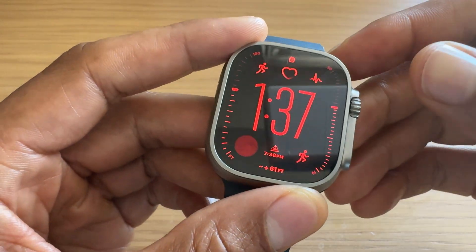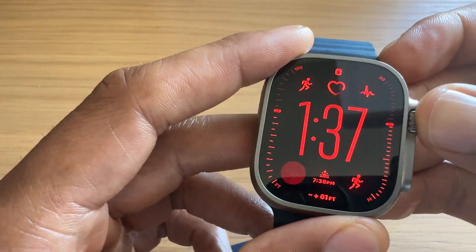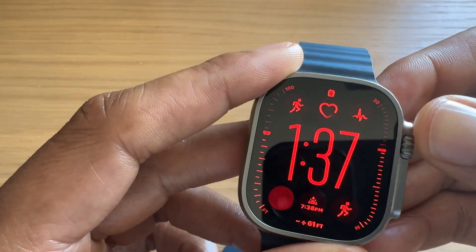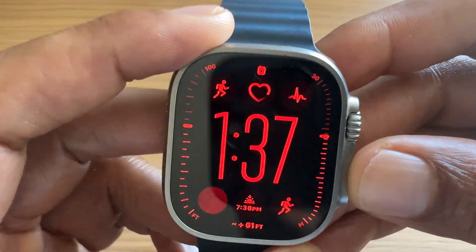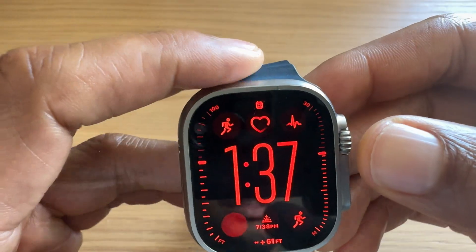Today I have an Apple Watch and I'm going to show you how to turn on the Do Not Disturb feature, as well as how to turn off the Do Not Disturb feature on this Apple Watch.